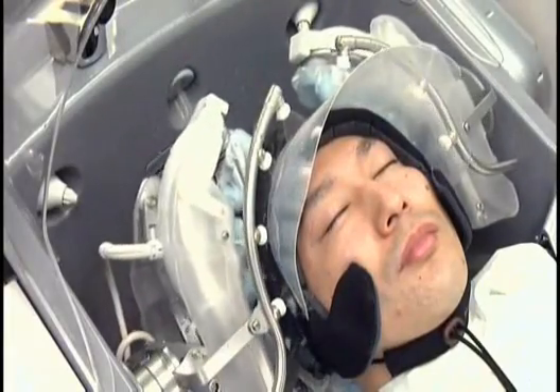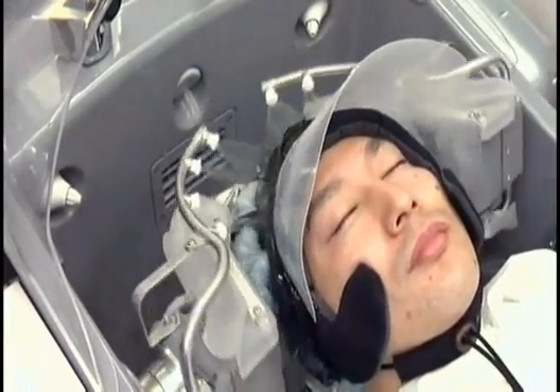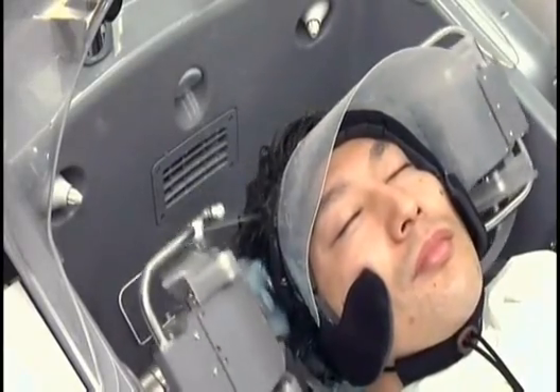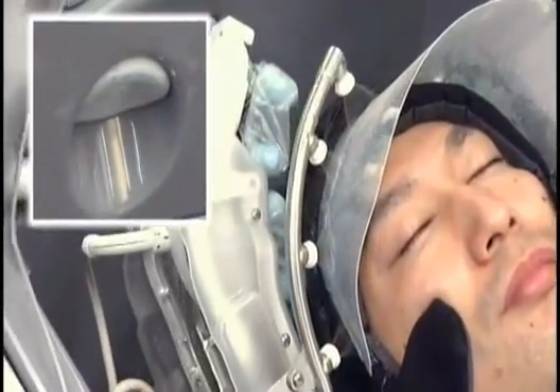The fingers also work to rinse out the shampoo, working to scrub off and remove any dirt. For users with long hair, a special nozzle enables the robot to wash long hair as well.